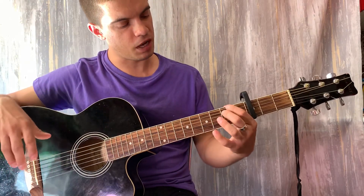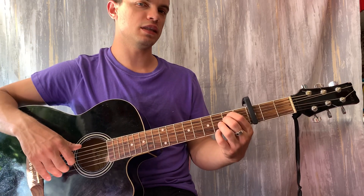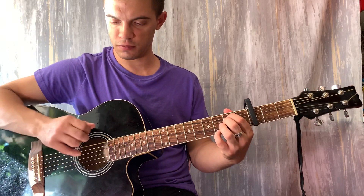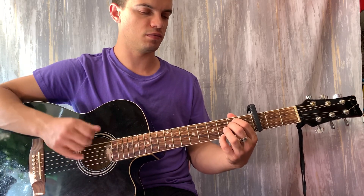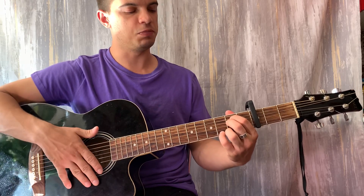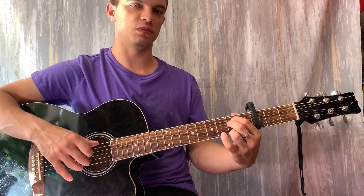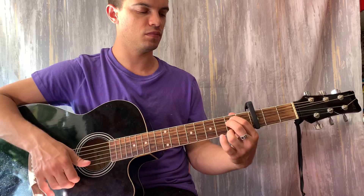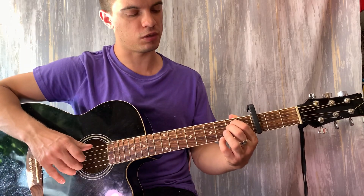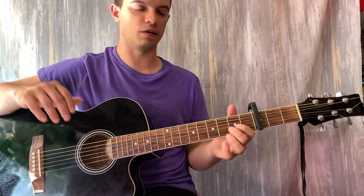Теперь зажимаем Em. На пятой и четвёртой струне у нас будет пятый лад, и на первой струне шестой лад. Дёргаем вместе шестую, вторую и первую. И потом три раза бьём вниз. Затем на первой струне зажимаем пятый лад. Играем шестую, вторую, первую вместе. И также три раза вниз бьём. Если склеить два аккорда, получается вот так.